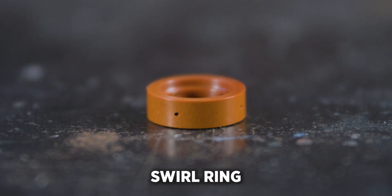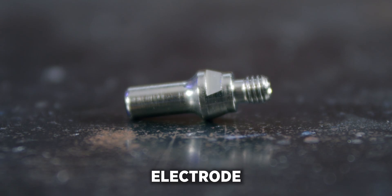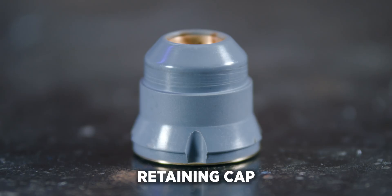But if you need to set up this torch from scratch, you'll need a swirl ring, an electrode, a cutting tip and a retaining cap.